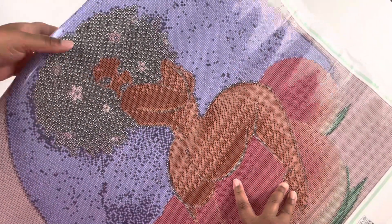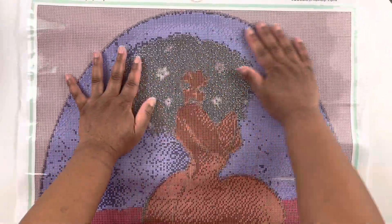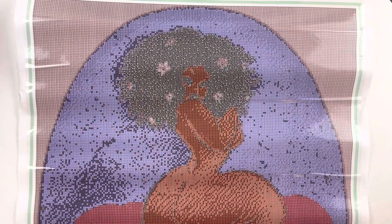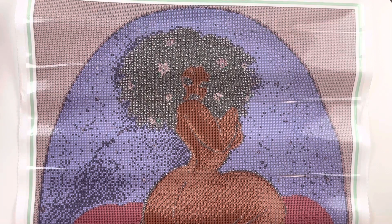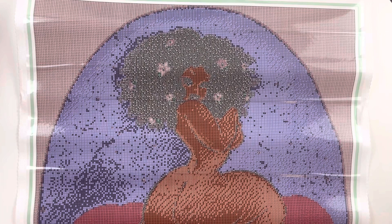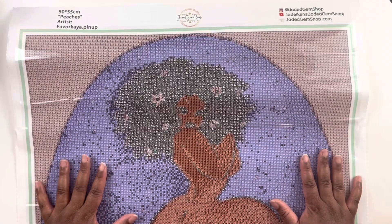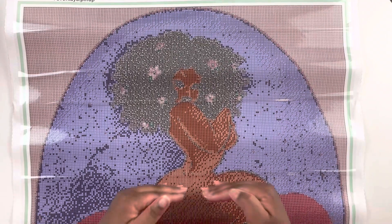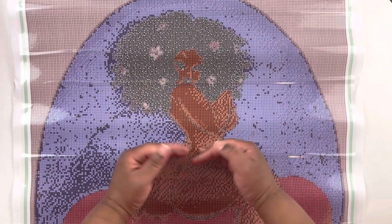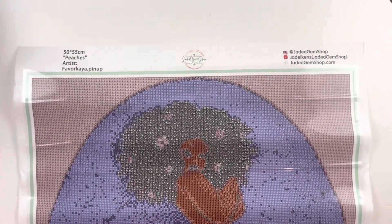Oh my gosh, look at those cheeks — so cute! This one is not big at all. On Jade's website she gives you the choice of different sizes, and she puts the sizes she recommends and which ones she thinks will come out great, which I appreciate. This image comes in the full image with the bum, and it also comes in a cropped image — but I wanted the bum, I wanted the peach.